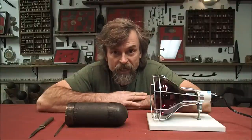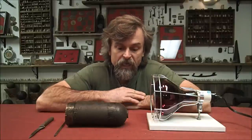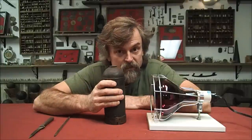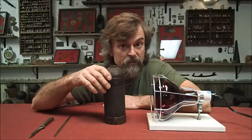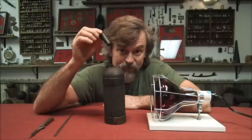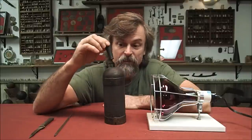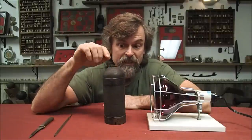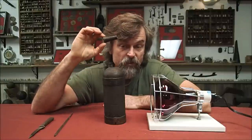Once you get your cannonball or shell back, you'll have a shell like this. It won't be clean because typically they don't clean them — some people do, for an extra fee. You'll have a shell like this with a wood fuse that will be stuck inside. You will not be able to pull it out. It'll be like glued to the sides of the shell because it's all swelled up from being wet.